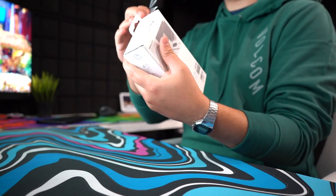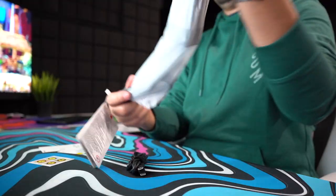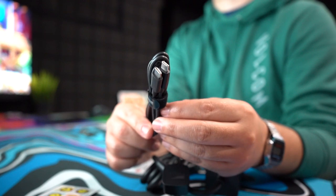I'm going to quickly unbox it here and show you what all comes inside. It comes with some stickers, the user manual, the warranty card, and a dual USB Type-C cable.